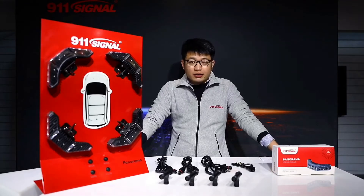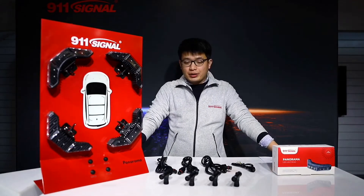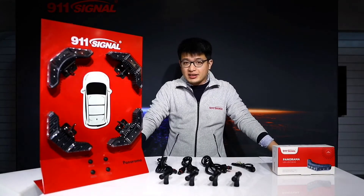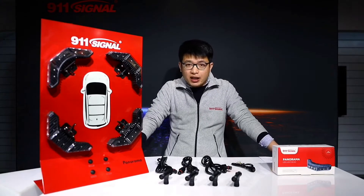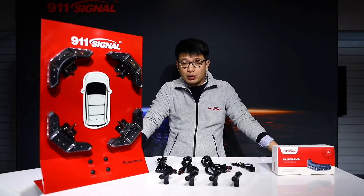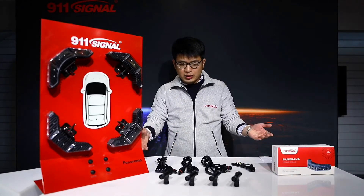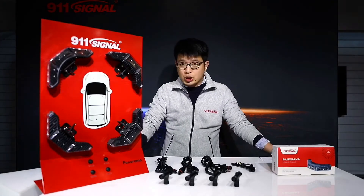Hello everyone, today I'm going to have a demonstration about the accessories of the L270 Light Head. It might be confusing for customers like you when you receive all the samples or goods, so you might ask how to use all these accessories. No worries, I'm going to introduce each one for easy understanding.